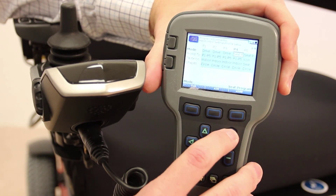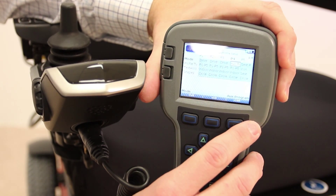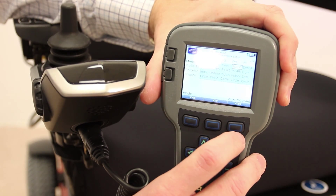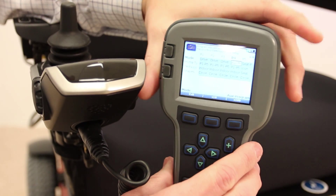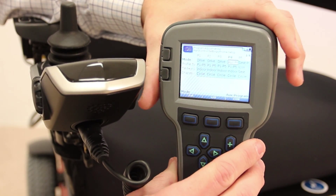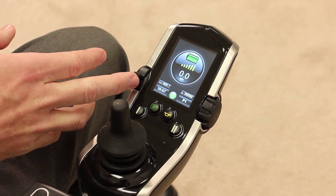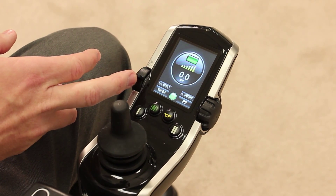We're going to hit the plus key until we see profile 4 change to aux profile — that's auxiliary profile — and the steps are completed. We now need to cycle the power to the power chair off and then back on in order to resume use of the chair. You'll notice we changed profile 4 to an auxiliary profile.